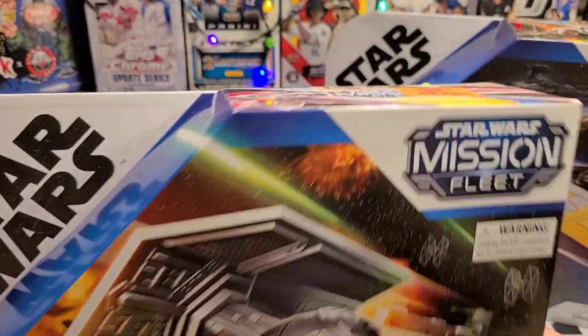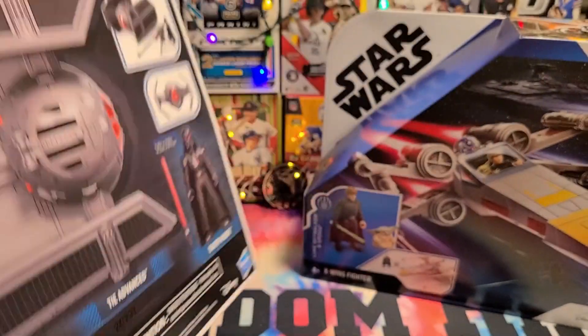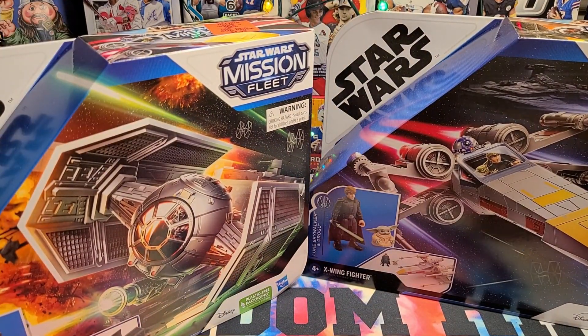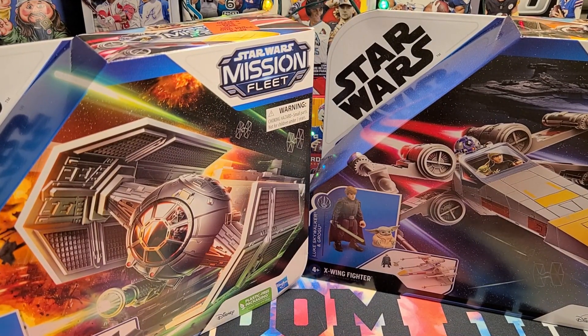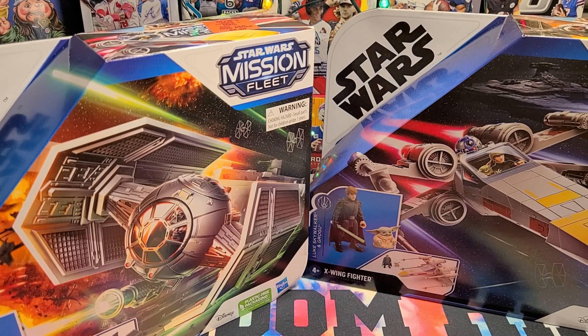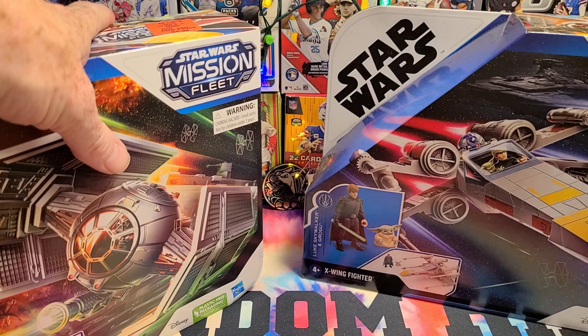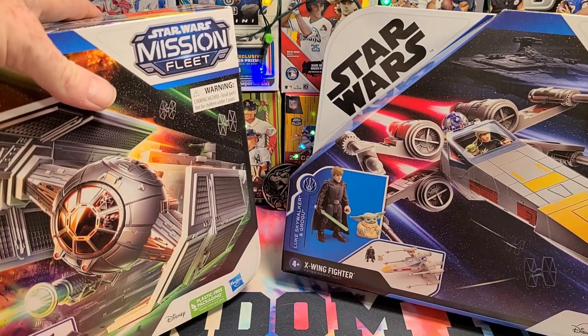I saw this year's model. This is, I think, from 2021, but they have some newer ones that are packaged exactly the same — just different ships and characters from the current show. This is from the Mandalorian, or Ahsoka, maybe. I don't know. I don't keep up with that, but I thought these were cool, because I love the old Star Wars.